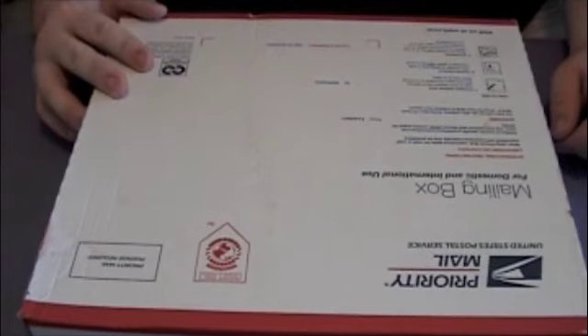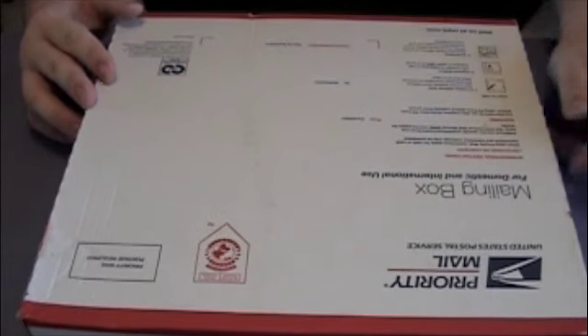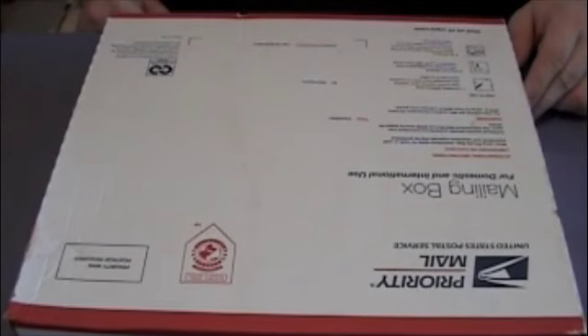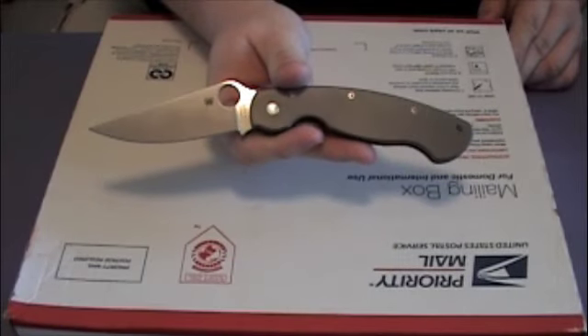Hey, what's up everybody! Today I have a knife unboxing for you — this is a knife I've been wanting for quite a while, ever since I saw it on JT's channel Hell's Army. Let's just get into it; I'm using the Titanium Military for this one.